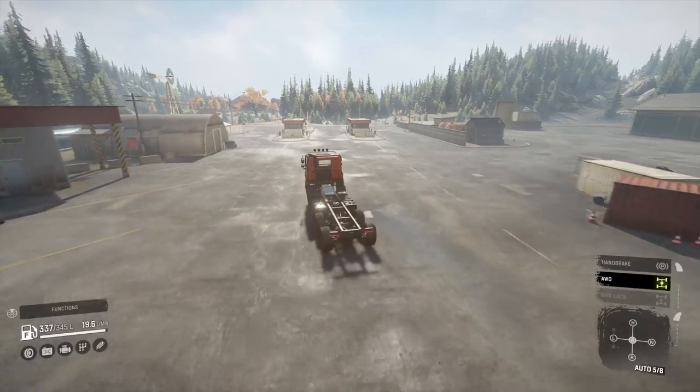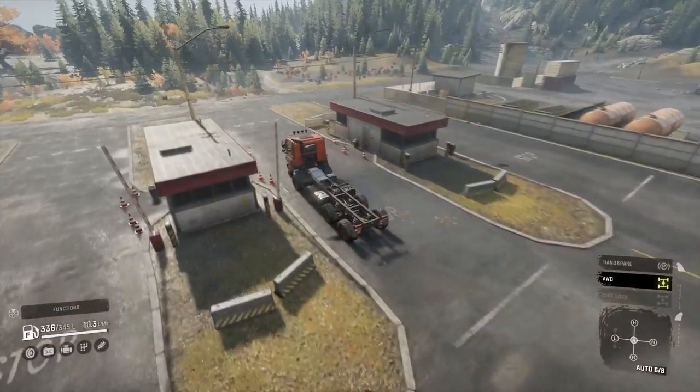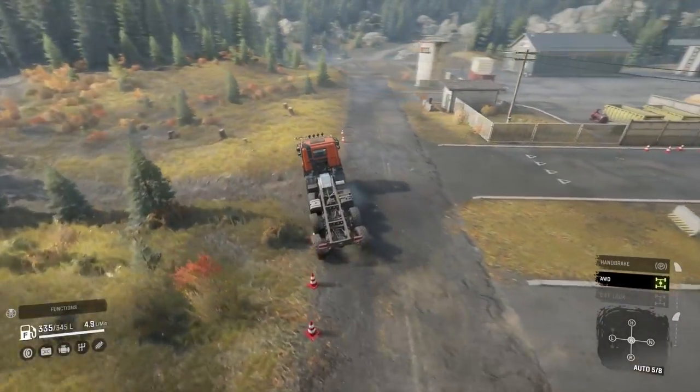Trailer-wise, you can't have a saddle low, which I think is a mistake. So I can have all the towable trailers and saddle high trailers, but no sideboard semi-trailer and all that stuff. Let's go for a little drive. It's got rear steer, which is cool.